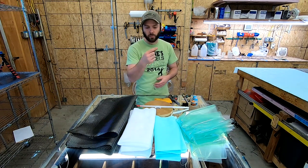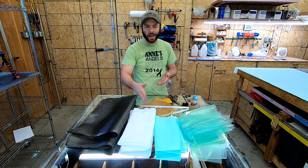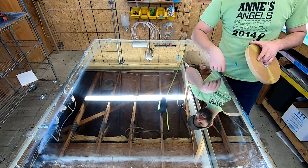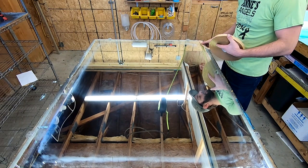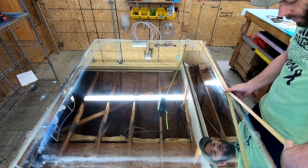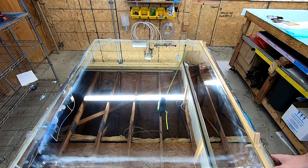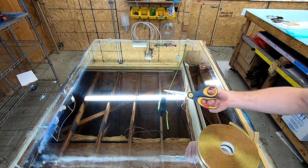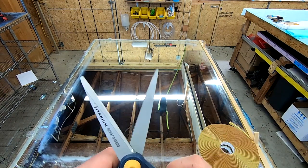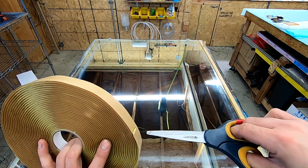Assuming you watched part one where we cut the materials and mix our epoxy, we're going to jump right into the layup. Once you get all your materials cut, you want to make sure you gum tape everything first — because once you mix that epoxy, everything needs to be ready to go. If you waste time putting gum tape on after mixing, the epoxy could set up before you get vacuum on it. Also, these nonstick scissors are really nice for cutting gum tape — they're not serrated, and the titanium nonstick coating keeps the gum tape from sticking to them.